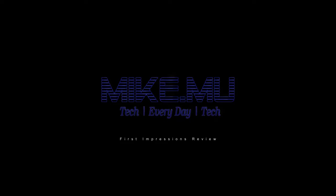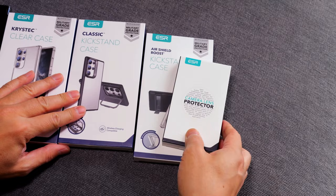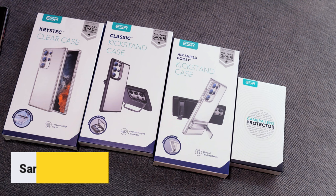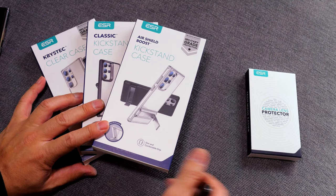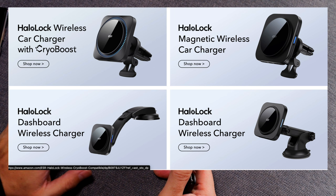Today we're going to check out these ESR cases that ESR sent over to me to do a video on. These are all for the Samsung S23 Ultra, because that is the newest phone and that's what we're going to test them on. I've been a fan of ESR ever since I found out about their car charger, which was really cheap and turns out to be one of the best Qi chargers available. So when I saw them at CES, I definitely had to talk with them and see what they have going on new — and these are their newest cases.